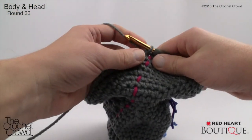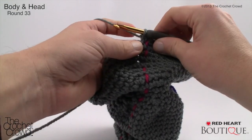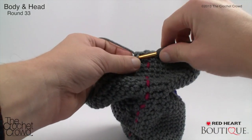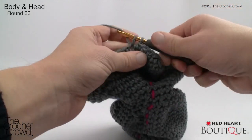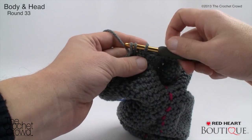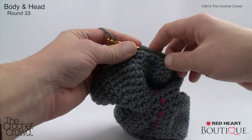Round thirty-three begins narrowing toward the top of the head. Single crochet two together, then single crochet into the next seven — repeat around. To decrease: insert hook, pull through, insert into next, pull through, then pull through all three loops. Continue that pattern all the way around to the stitch marker. Round thirty-three is complete. Round thirty-four: single crochet two together, then single crochet into the next six — repeat around. Continue to the stitch marker and move on to round thirty-five.